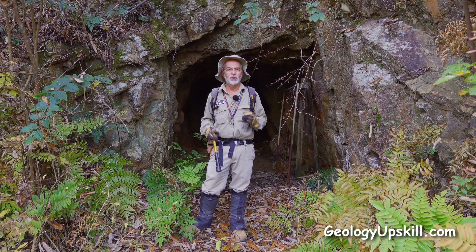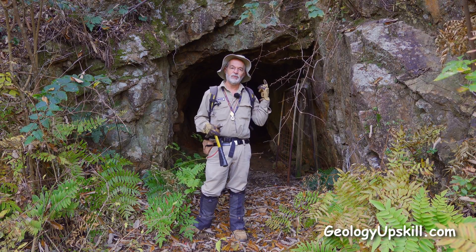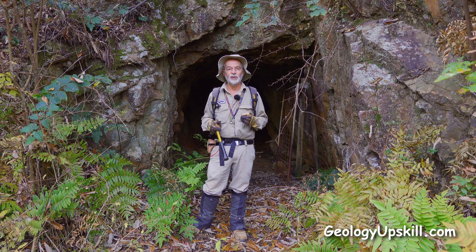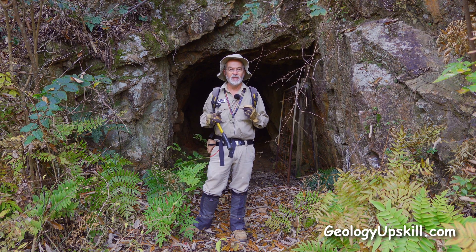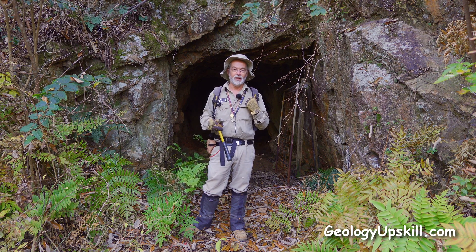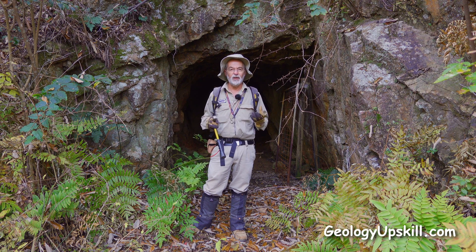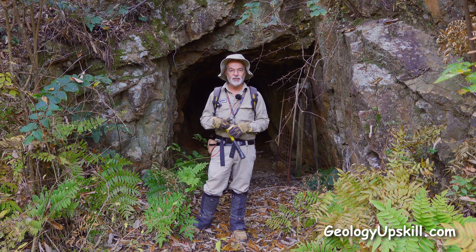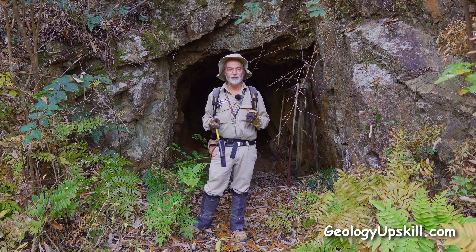When I'm doing reconnaissance work, I love finding old workings like this one because they can tell me so much about what I'm looking for in the mineralization system. The best place to look is in the old mullock dumps because they usually have a good selection of the ore, the waste rock, the alteration, and everything else that came out of that hole. So let's go down there and have a look and see what we can find.